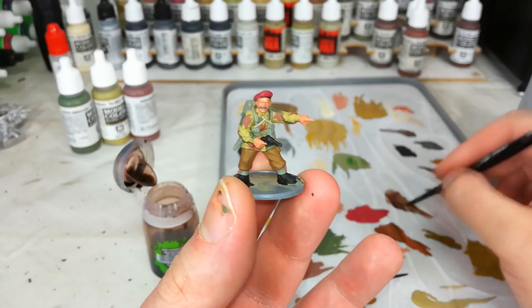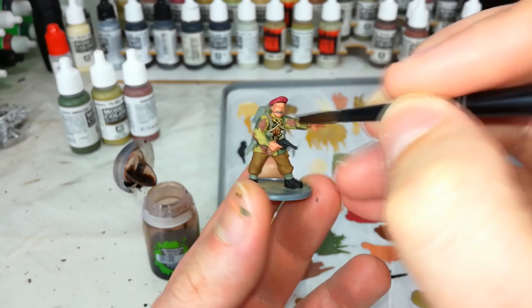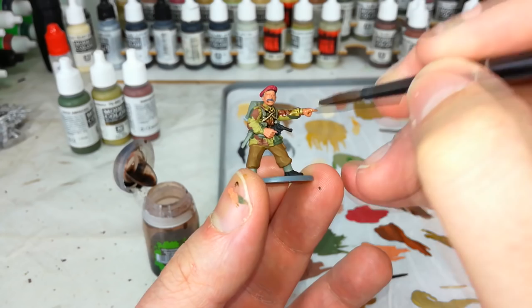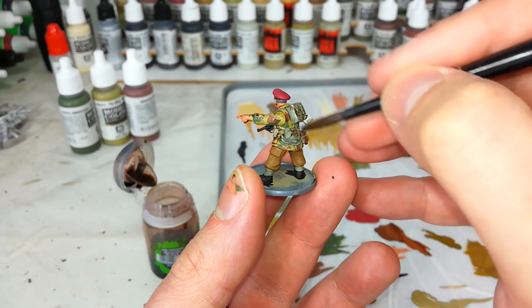With all base coats applied, it's time to shade. For once, I'm not going to tell you to absolutely bucket Agrax Earthshade over everything. We are still going to use Agrax Earthshade over the whole miniature, but slightly more sedate than normal. All you want is to make sure it's getting into the recesses - this will bring the colors down a little and introduce shading. You don't want to go crazy with it. Anywhere it starts to pool on flat areas, drag it away straight away. Let it dry for about 30 minutes.